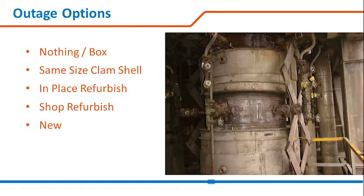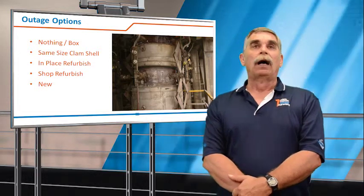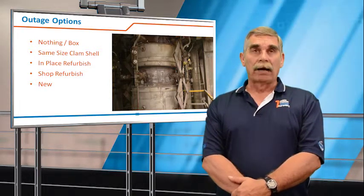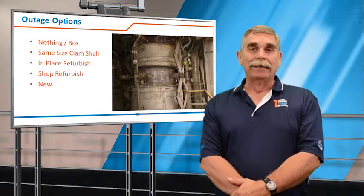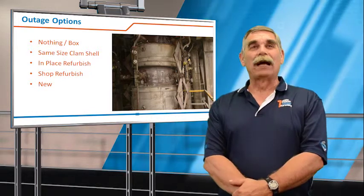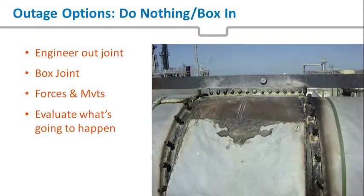During your outage planning, you have options. If we found a joint that had a problem — say the inner ply is leaking — it does not always necessitate replacement of the entire expansion joint. The first option is what happens if we do nothing. And then we have same-size clamshell, in-place refurbishment, shop refurbishment, and new.